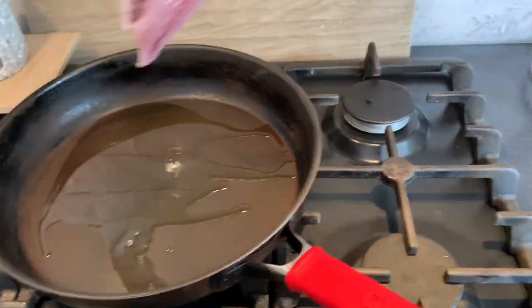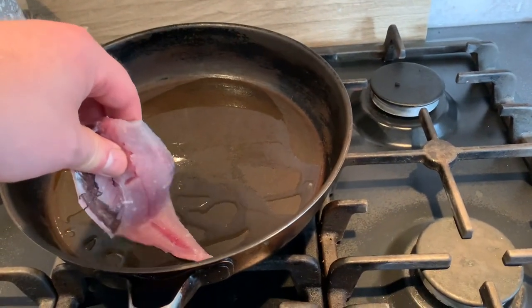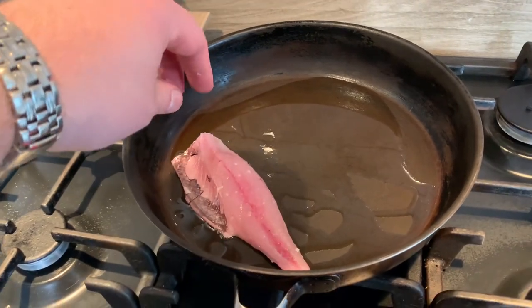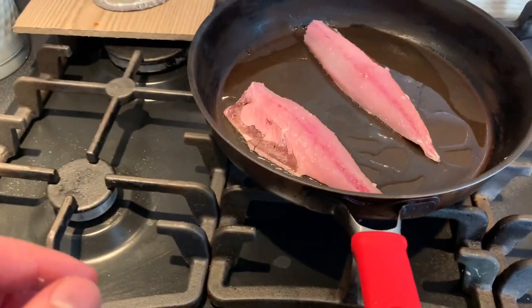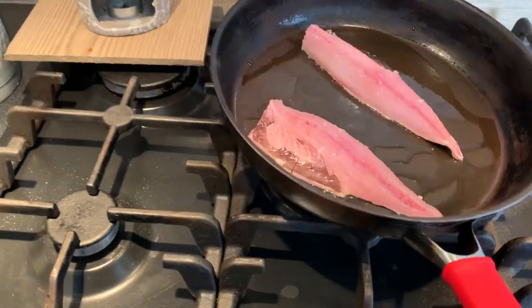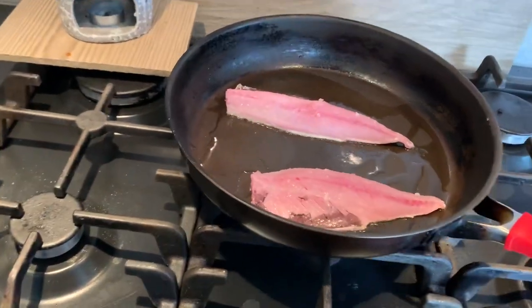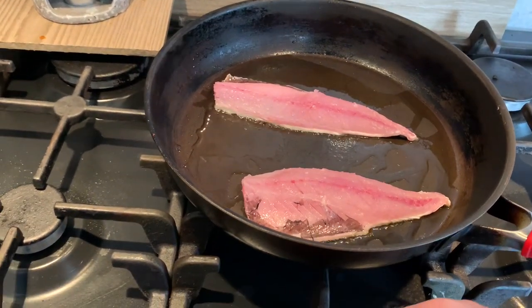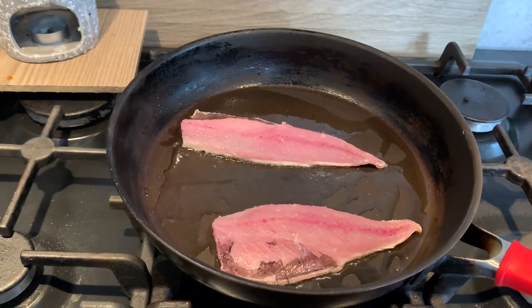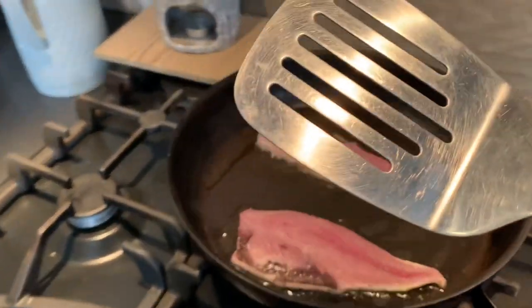So I'm putting the fillet in now — I'm just testing it. You want that sizzle on contact, but it didn't, so it's not quite hot enough yet. Let it heat for a couple more seconds — and there, now it's sizzling. Lay the mackerel away from you so you don't get spat on by the oil. Then don't move the fillets — just keep them in the pan exactly where they are to crisp slightly. If you start moving them, they won't crisp. The key is to cook the fish skin-down for about 90% of the cooking time, and then just finish it flesh-side down so you don't overcook the fish and the flesh isn't too firm.